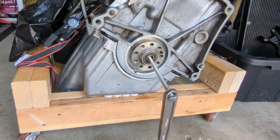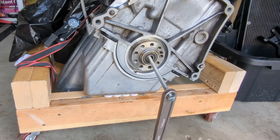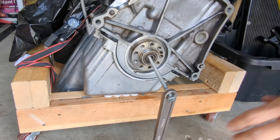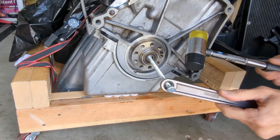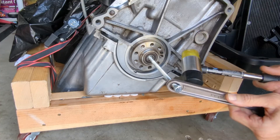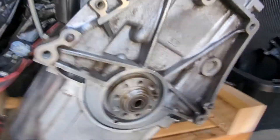Hi and welcome to part 6 in a series of videos documenting the rebuild on my 944 engine. In this video I will be replacing the clutch pilot bearing and installing the rear main seal and the flywheel. Welcome to 944 Restore.